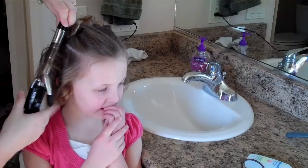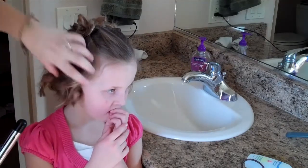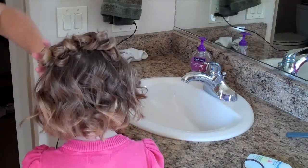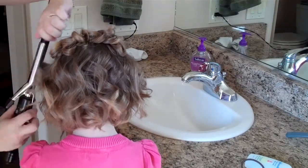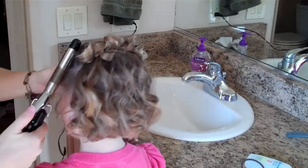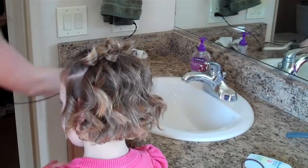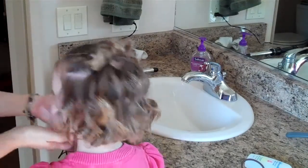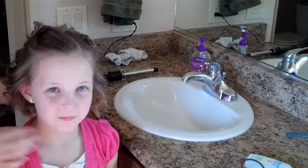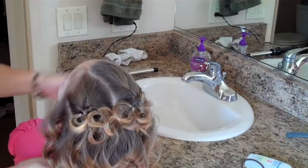I'm going to do the curl where it's close to her head first and then work my way down. Then the other side. And then we'll just spray down the wispies and there you have it. Do a little twirl slowly so you can see. Super cute!